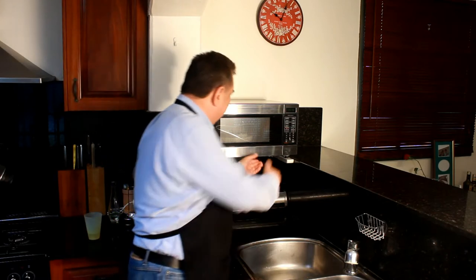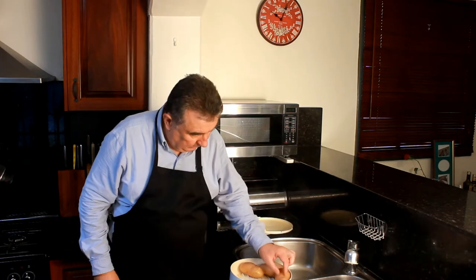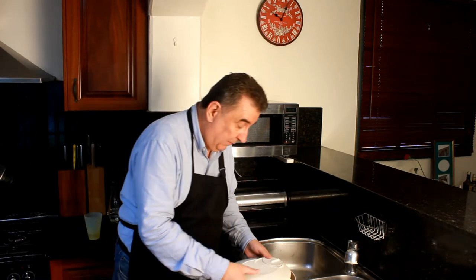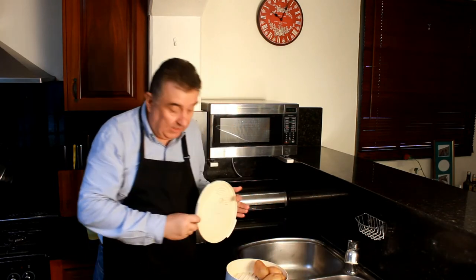Potatoes are now cooked. We'll check to see if they're done. We can see we're getting that wrinkling effect where the skins are pulling away from the cooked potato underneath, so they're done. We still have a little bit of water there that we can just pour off. We'll go back to the bench and continue with the process.